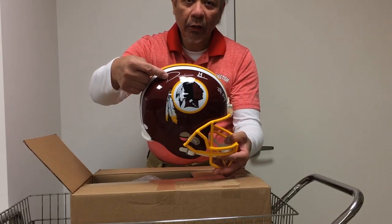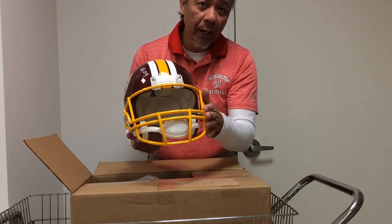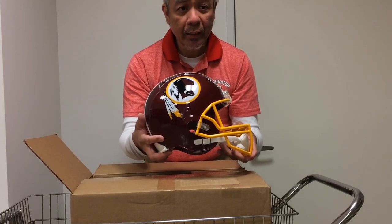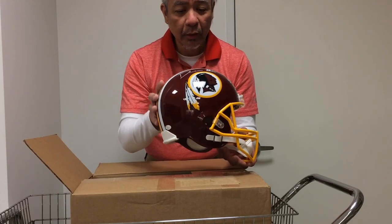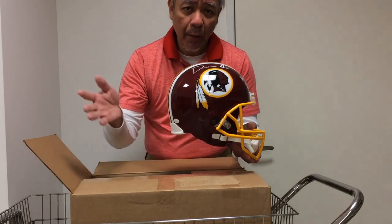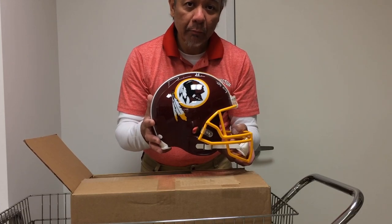That's his autograph right there — Darius Juice. This one has a yellow face mask. This one cost me $179 — it was on sale from Steel City Collectibles. I imagine it's on sale because Darius Juice is no longer on the team and he's a disgraced player. That's what happens when you're a disgraced player: all your autographed items become discounted.